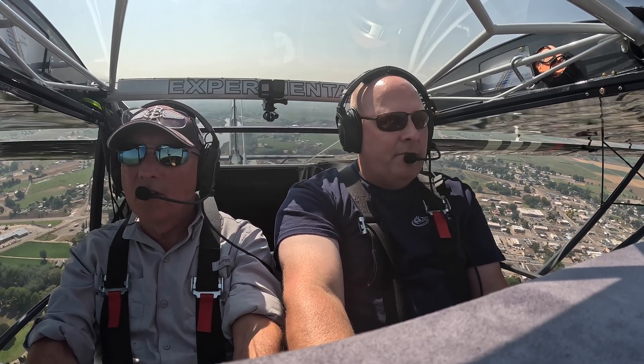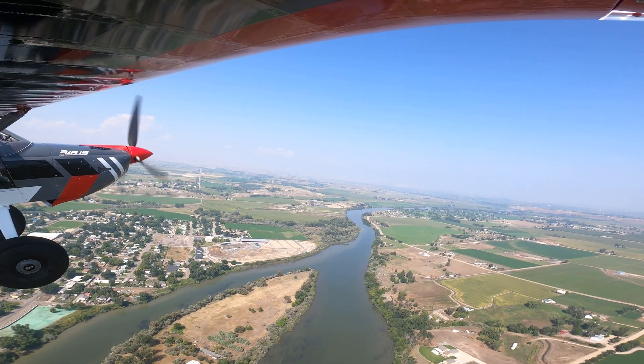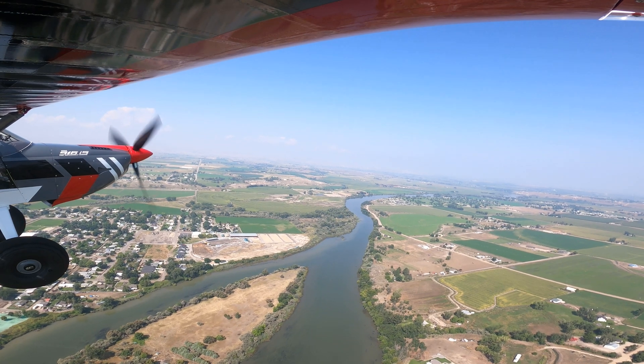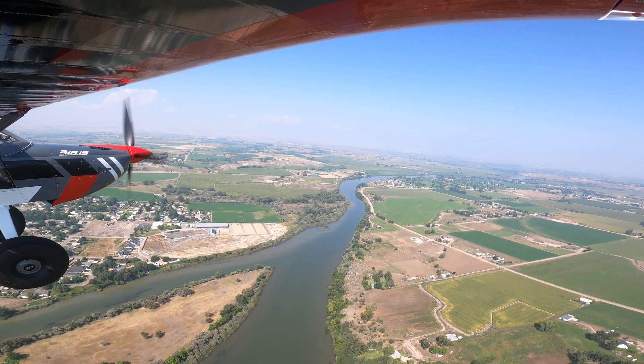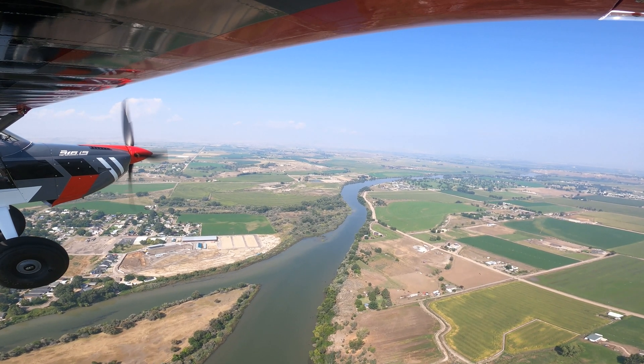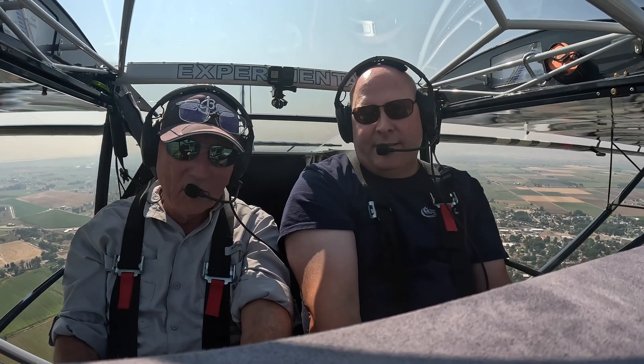70 miles an hour — very nice. Can't complain about that. It's all about climb, especially when you're dealing with mountain strips. Why don't we go down over by where we were scouting, just take a look. I've got the airplane — what do you have for nice cruise power?